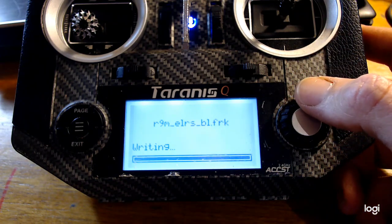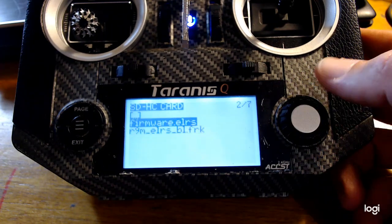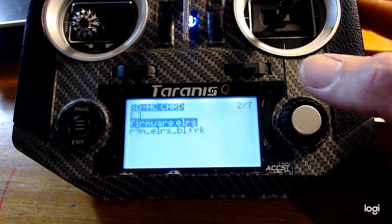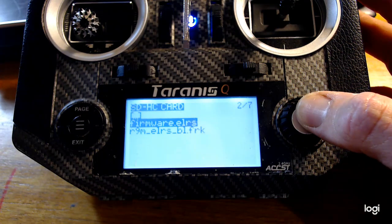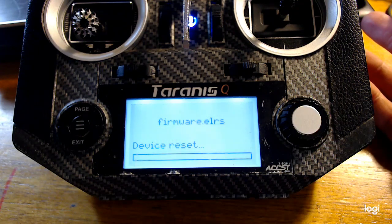The ExpressLRS firmware still needs to be compiled in Platform I/O. Eventually, hopefully, there will be a binary on the repo you can just download, but for now it still needs to be compiled. Then copy it onto your SD card and flash your external ExpressLRS module.